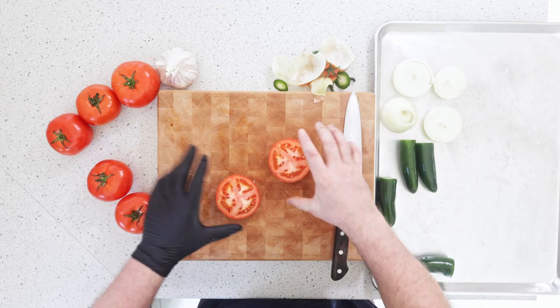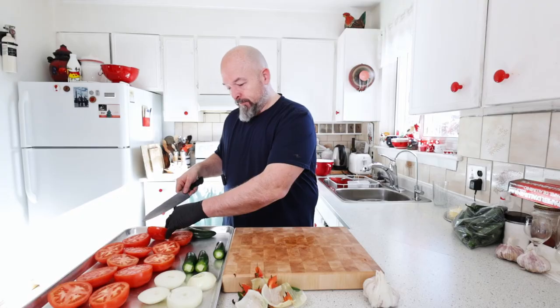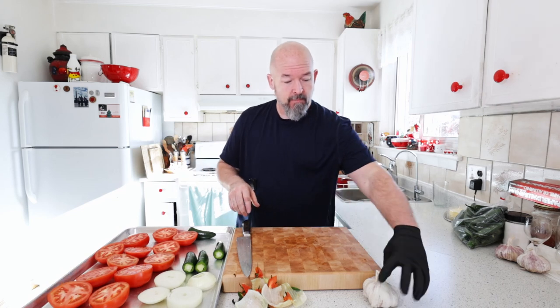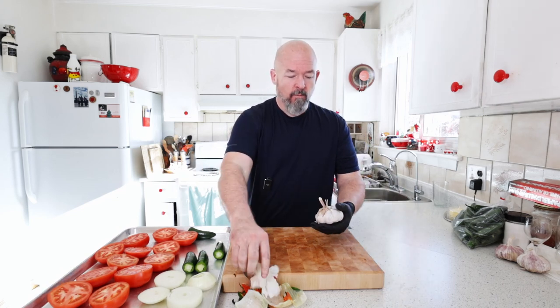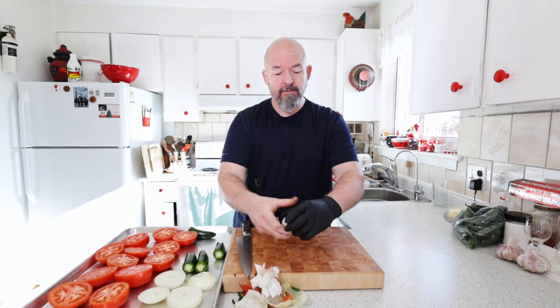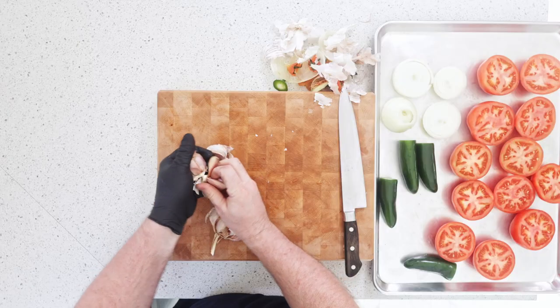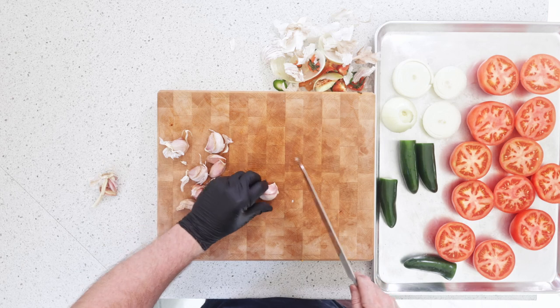Tomatoes, really simple. I'm going to just take out the core, just like that, and cut them in half — that's all we're doing. We're not adding any salt and pepper yet; we're going to do that when we actually combine everything.